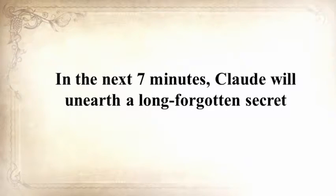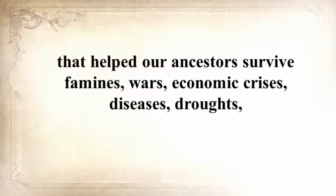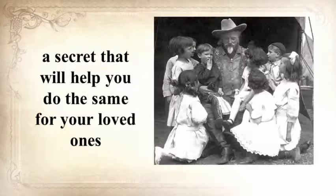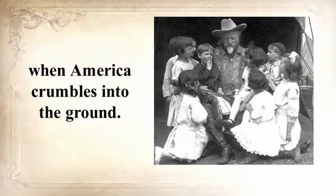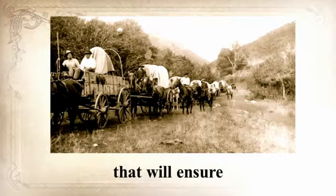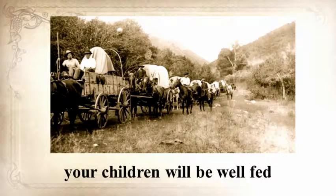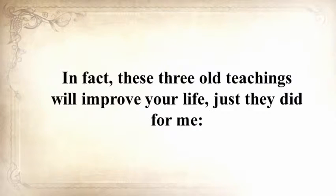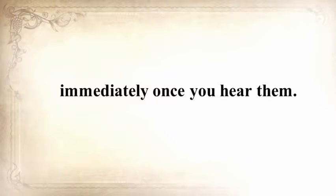He's also going to share three pioneer lessons that will ensure your children will be well-fed when others are rummaging through garbage bins. These three old teachings will improve your life immediately once you hear them. My name is Claude Davis. You may know me from my website askaprepper.com, or you may have seen my warnings in the media, but few of you know me personally. My story is emotionally heavy, with struggles and disappointments, but also with a faith in God and a strong will to survive. Pay close attention, because this video will change your life for the good.